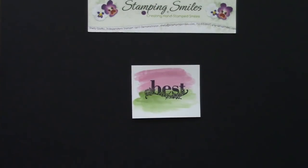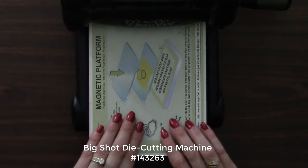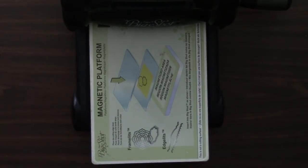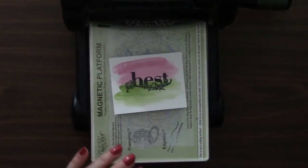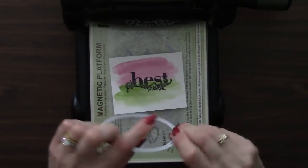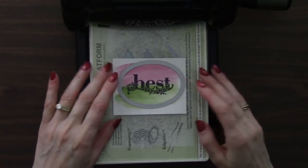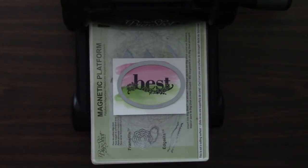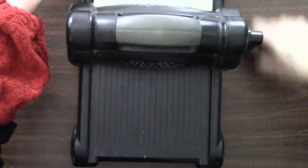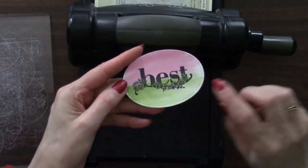Next we're going to die cut it with the Stitch Shapes Framelits dies. I've got my Big Shot die cutting machine and the magnetic platform — the magnetic platform is going to hold that Framelit die in place so it doesn't shift while I'm die cutting it. That's the start of our sandwich; then we need a cutting pad and our stamped cardstock. I'm going to use the largest oval from the Stitch Shapes Framelits dies — you'll really like the effect. We're going to get a die cut oval but we're also going to have all the little stitch marks around it. Make sure we get it centered, then another cutting pad finishes our sandwich. Crank it right through. See how it holds it in place — still in the center, just where I wanted it. You see the stitching around there? Very, very cool.